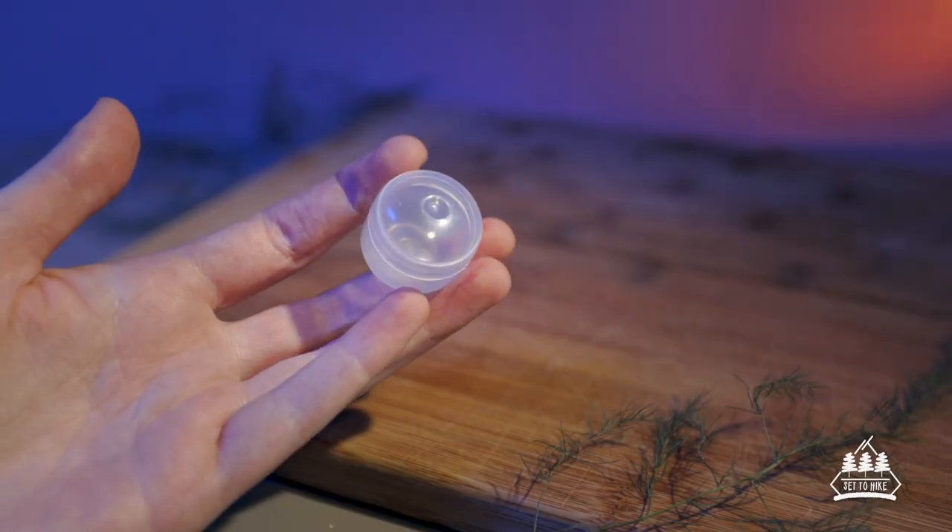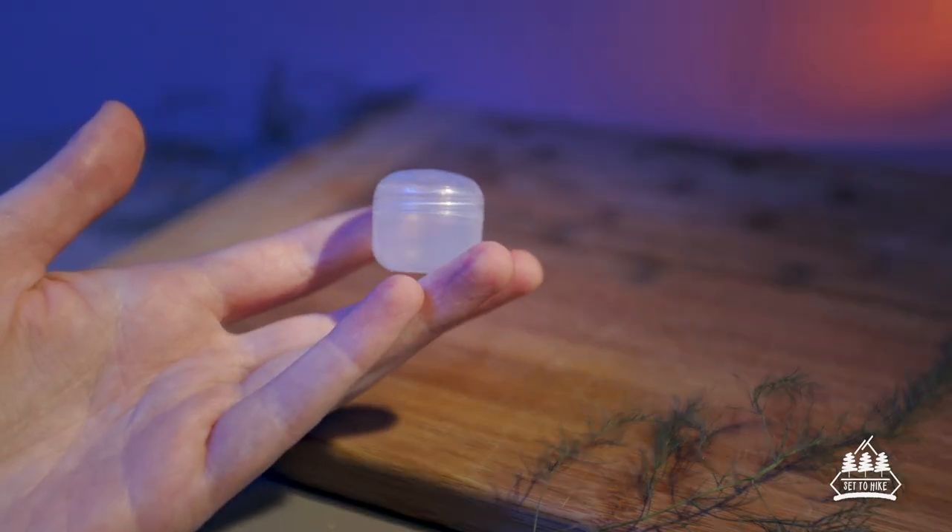The little jar I have here is from a site called Lightsmith and it weighs about two grams, but I'm sure you can use any container that you have lying around at home.